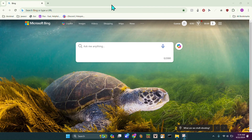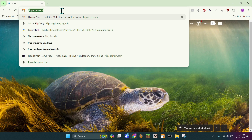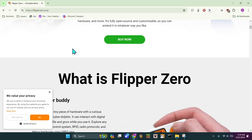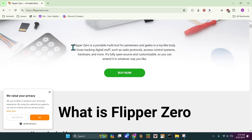Welcome back to a brand new video. One of the questions I've seen is: should I get a Flipper Zero? Today I'm going to be explaining that. I'm just going to head over to their website right now.